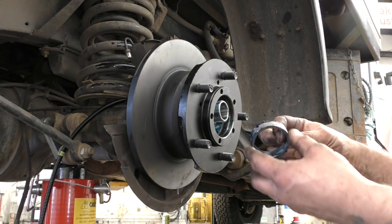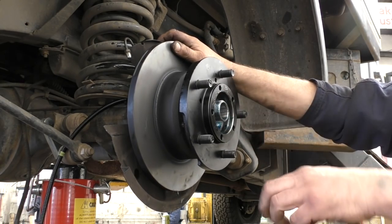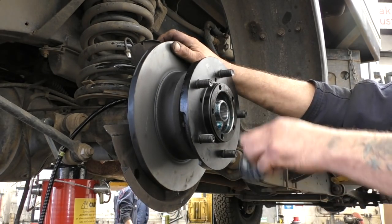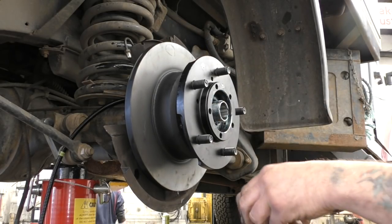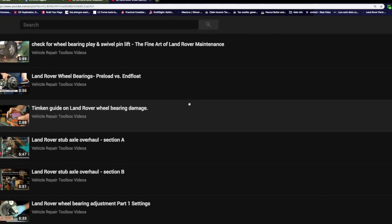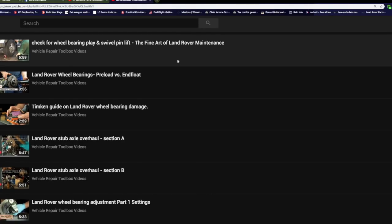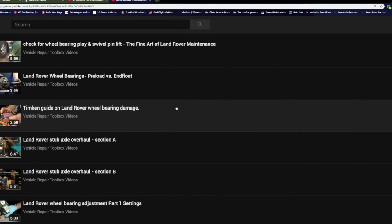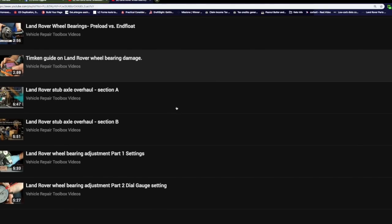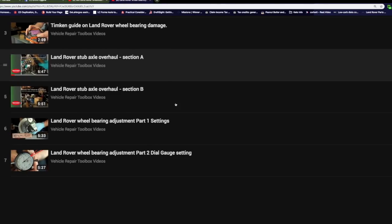However, with the TD5 and the Puma wheel bearings, they're a different breed. Same wheel bearings, same stub axle and hub setup, however they're spaced. We have a playlist which covers wheel bearings specifically, how to do it in the manual and otherwise the quick way of adjusting. It's fairly common knowledge, but the Puma and the TD5 wheel bearings are not.